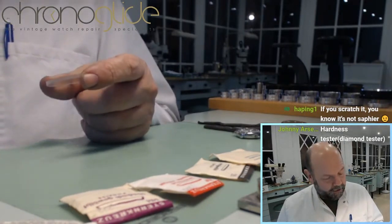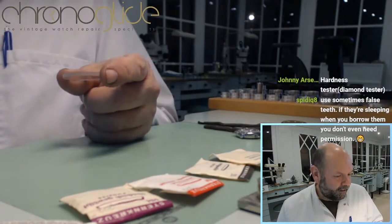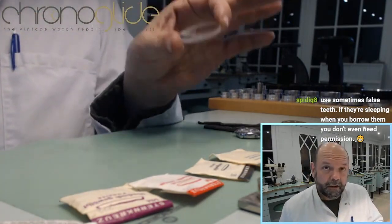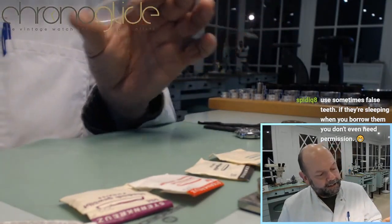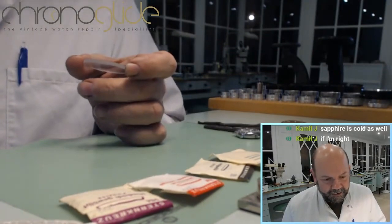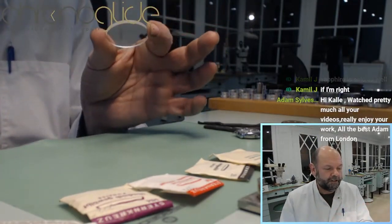Another item commonly used is AR — anti-reflective coating — which is a coating usually placed underneath the mineral or sapphire crystal. It reduces the reflection of the glass. Nowadays you can get it in different colors, but with vintage watches it used to be a bit of a bluish shine.